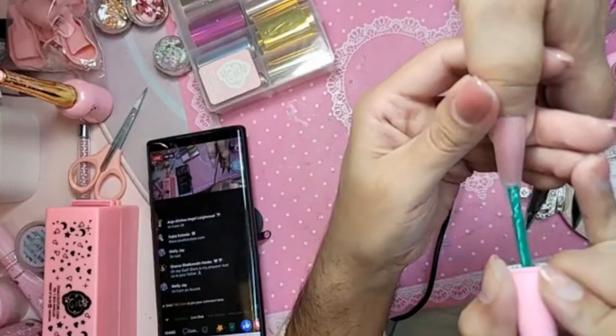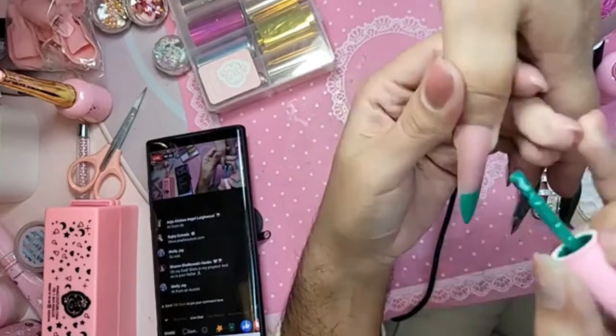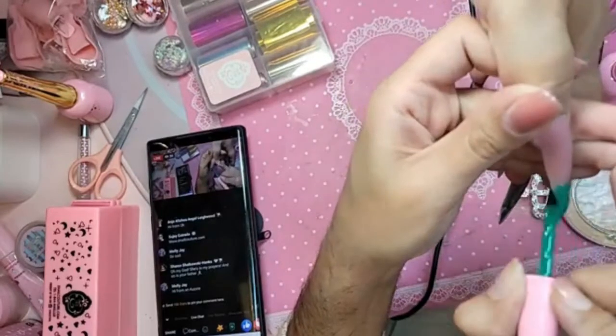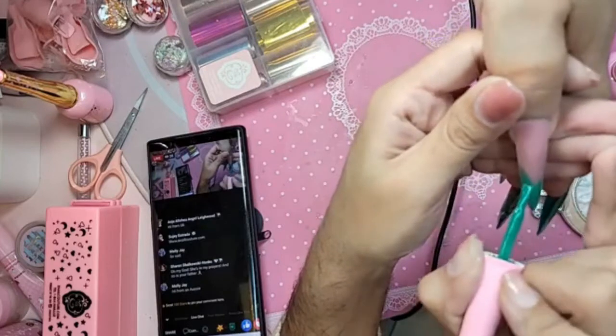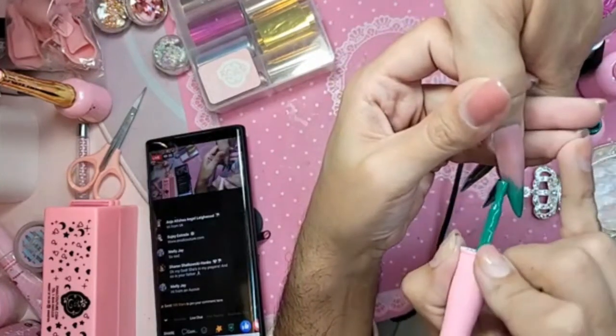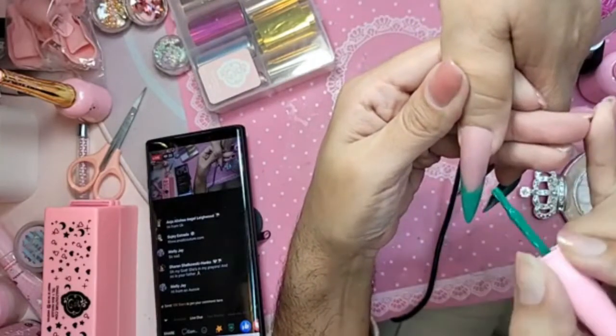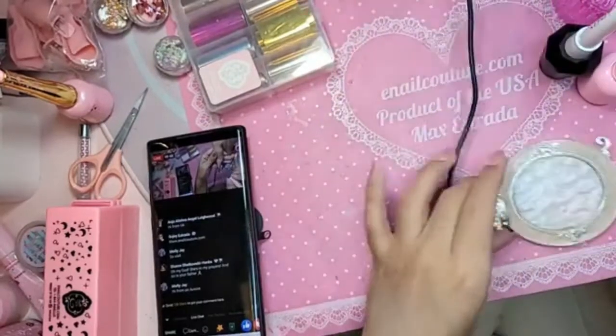This is one of the new greens that's coming out a little bit later, before the end of the year, God willing. This is gel polish 217. You don't have to do a perfect smile line or anything — we're just doing this for giveaways. Nice and thin, because we want to keep the nail as skinny as possible. Go ahead and bake this for just about 30 seconds.